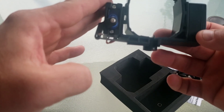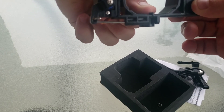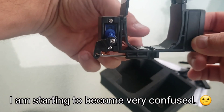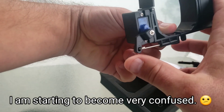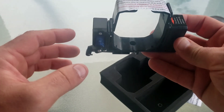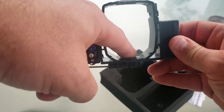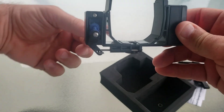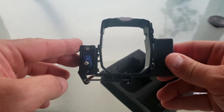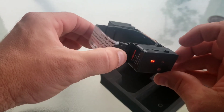Oh, that must be the light working — check that out. That was kind of cool. Alright, well let's give it a shot.